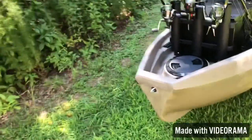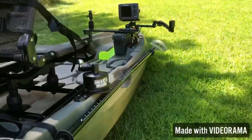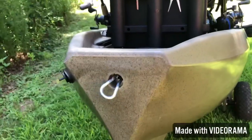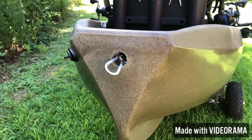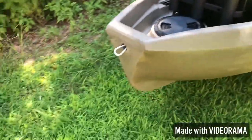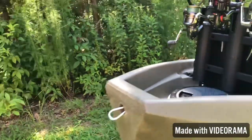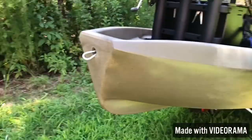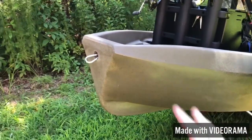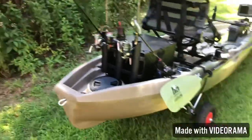On the back of the boat, I got my anchor wizard — I'm using it as a drag chain right now. I got the cord just running out the back of the hull because I went in the river last time and didn't really need an anchor. So I was using it as a drag chain. Whenever I get the tube, I'll probably mount it around in here. But this is working great — I don't necessarily use an anchor trolley that much, so this kind of works perfect for me.